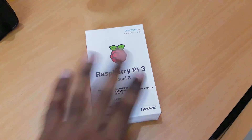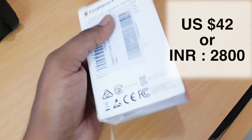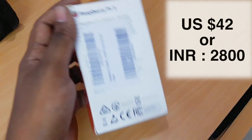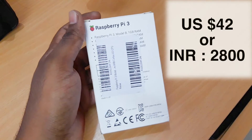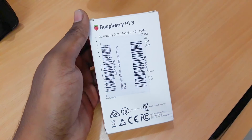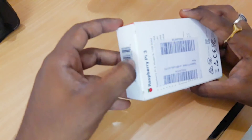Anyway, let's go ahead and unbox this Raspberry Pi 3. I bought this from Amazon.in and got it for around 2,800 rupees. It was Prime, so it was delivered within two days. Let's go ahead and unbox it — at the top you'll see the seal, so I'm going to go ahead and take that off.